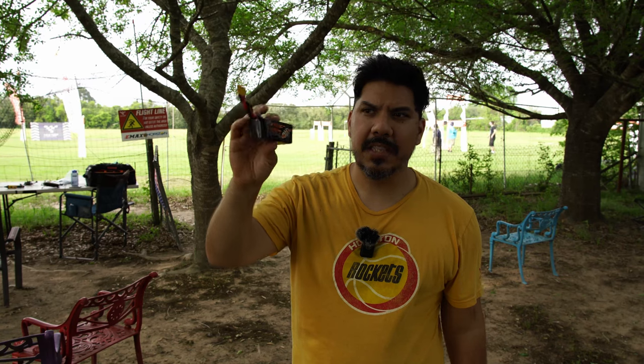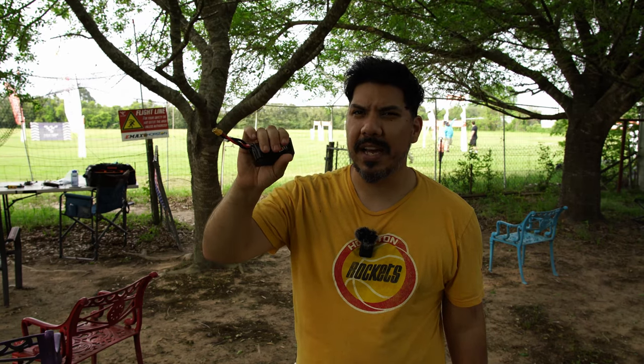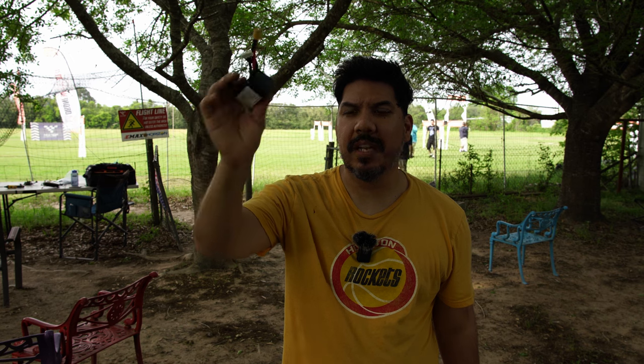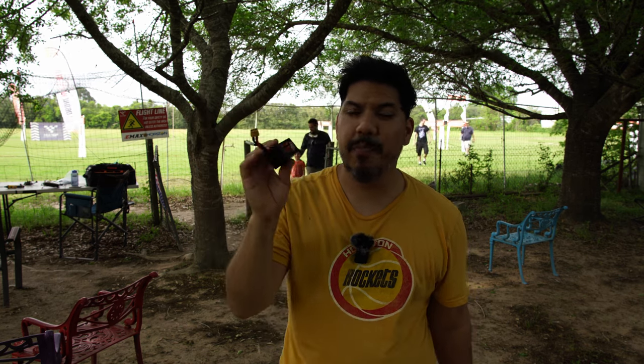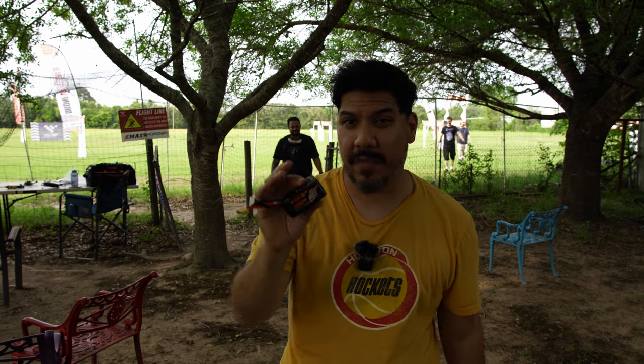I don't know if I feel like they have as much punch as the Tattoo V4, but nothing really does. These are a bit cheaper. The 1300 is probably between the size of the China Hobby Line 1100 Black and the 1200 Speedy Bee drone, so it's a good alternative to those. If you need a little bit more capacity, the 1300 China Hobby Line Black is even bigger and heavier than this, so this is a decent size and weight for that.